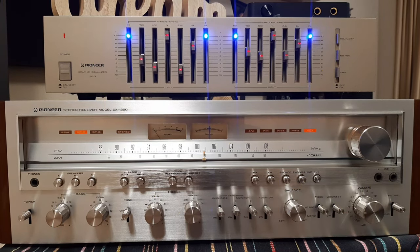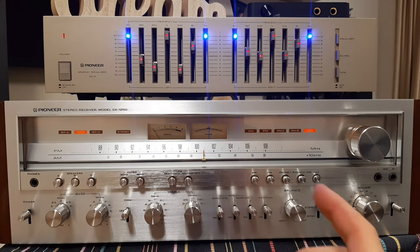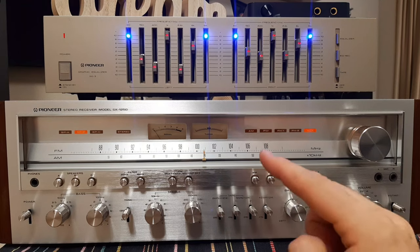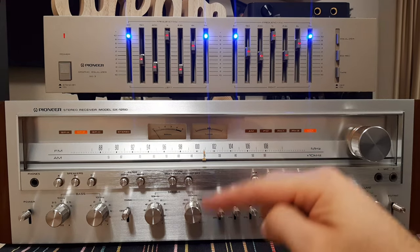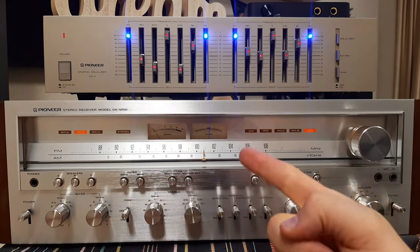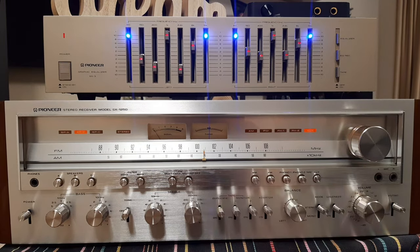Now I want to show you the last option: connecting the equalizer between the sound card and the AmpliTuner. We will see what happens. If you are curious, please subscribe, thumb up, share with others, leave questions and feedback.